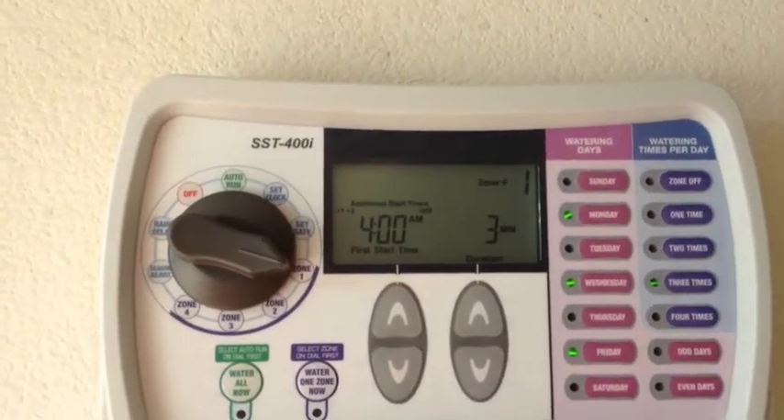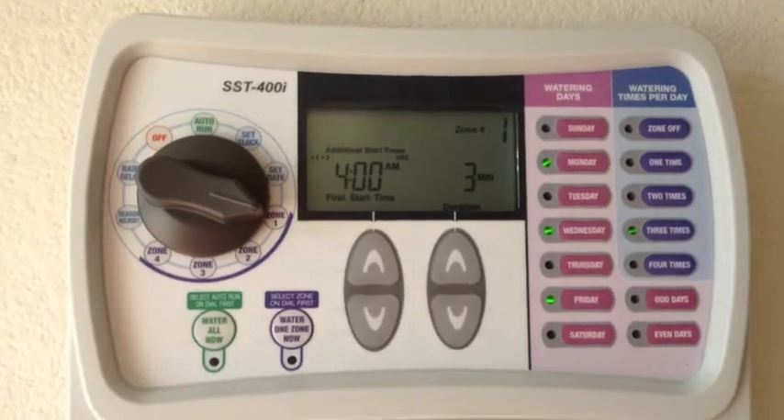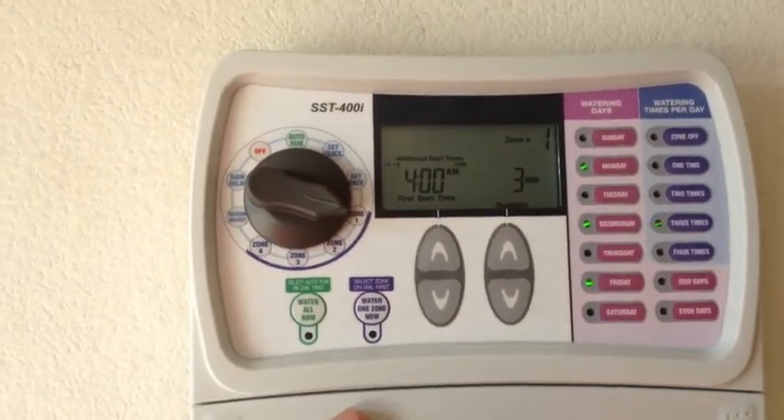Recently I had the need to replace the irrigation valves on my sprinkler system. I took it a step further and replaced the timer.